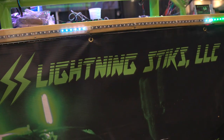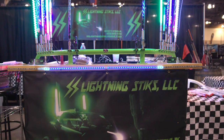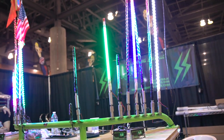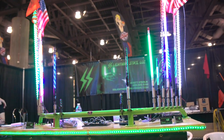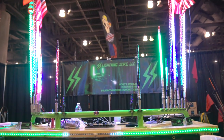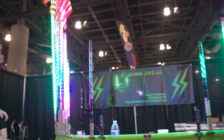Next we're going to talk to Scott from SS Lightning Sticks. I found these guys online, and I can attest to the fact that these are the brightest whips here at the show. All this stuff is handmade right here in Arizona by the owner and his wife. We will meet him now.